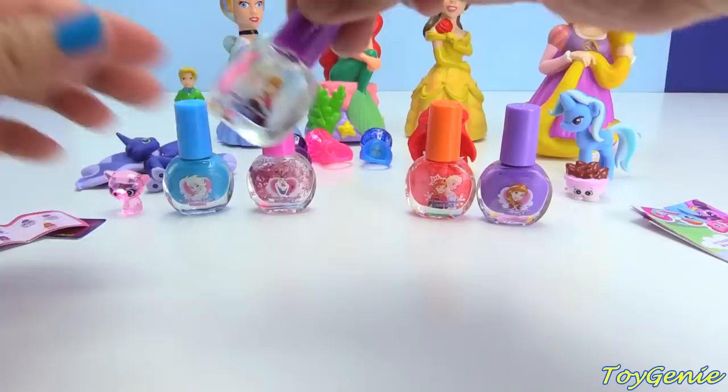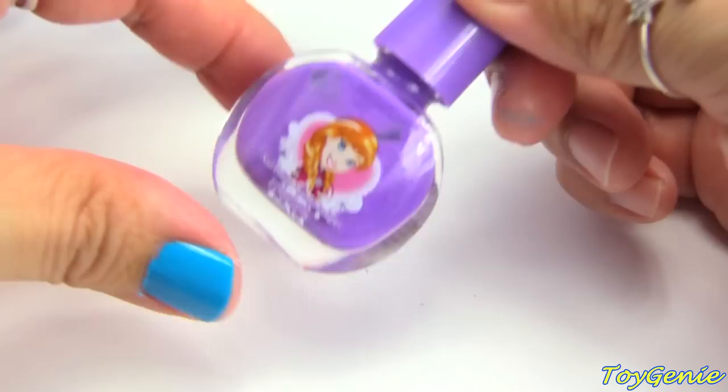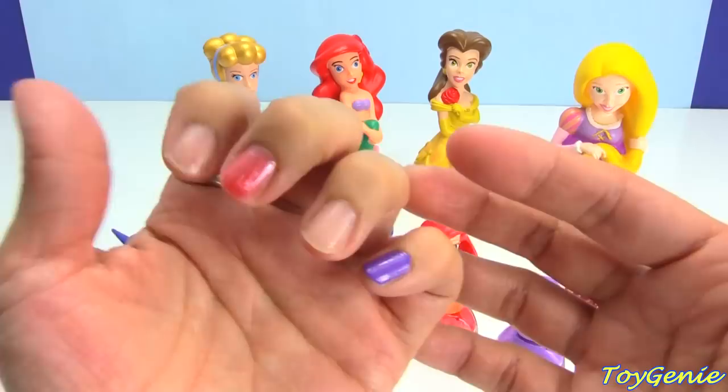And then we'll do this clear color for the ring finger — it's shiny. And finally let's use this purple Anna color. So this is how all five of the colors look — super awesome. I probably wouldn't wear it like this; if anything, I would probably alternate two different colors or something, but not five different ones like this. So that's it for this video.